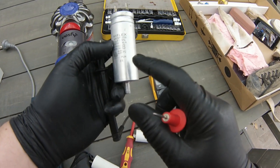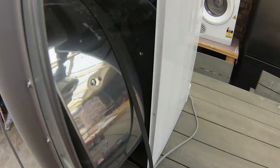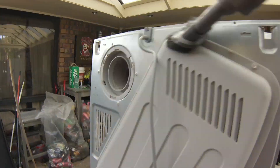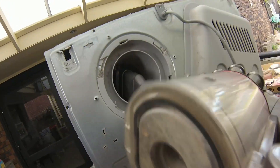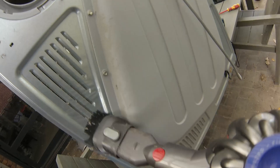It's very important to get the correct size capacitor for your dryer. If it says 8 microfarads, you must get an 8 microfarad start capacitor. The voltage can be higher — if it says 415 volts, you can get a 450 or 500 volt capacitor, that's fine. You just can't go under — you cannot get a 300 volt capacitor.